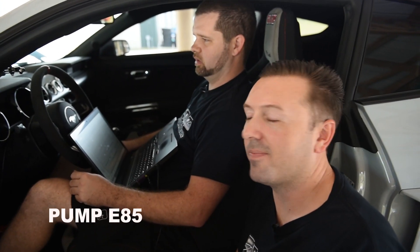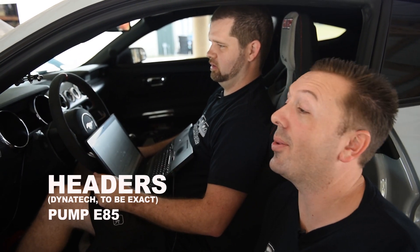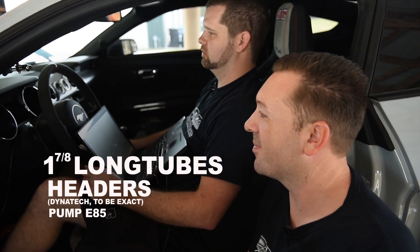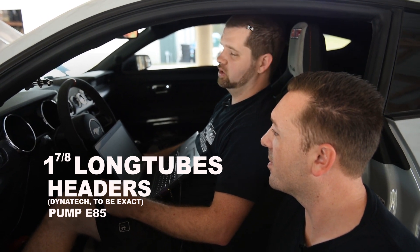I mentioned the E85, right? I think you did. Pump E85. And then we have to mention headers. TrackAttack had headers. We bolted them up to the Predator engine and dropped it in. One and seven eighths long tubes. And you have JLT pulled in.